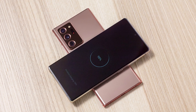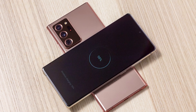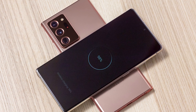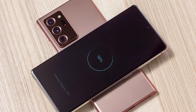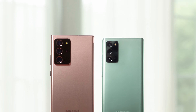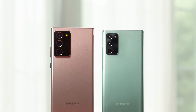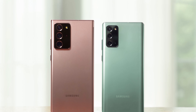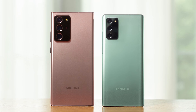The first major difference is the battery: 4300 milliamps on the Note 20 versus 4500 milliamps on the Ultra. The Ultra has the bigger battery, but given the slightly larger screen size and different screen technology, I don't think this will significantly affect battery life in real-world usage. It is a difference, but not a major one.